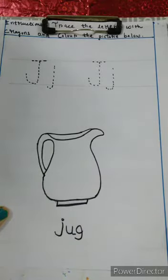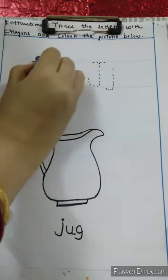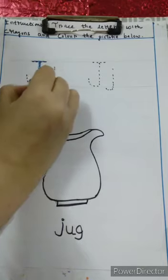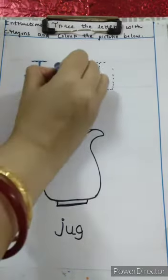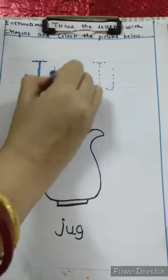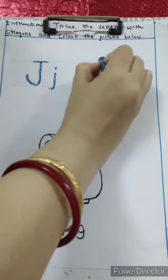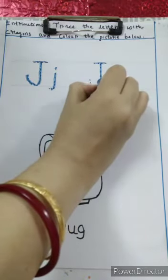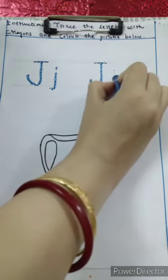Let's get started. First we will trace the capital J and small J. Capital J and small J.